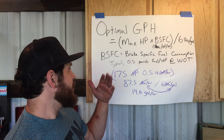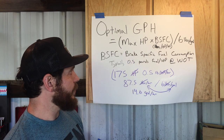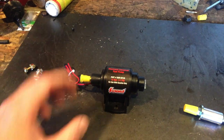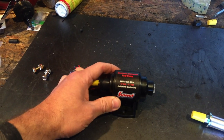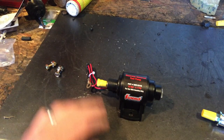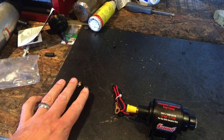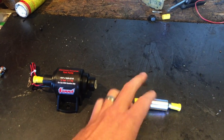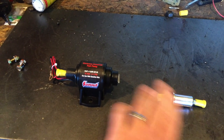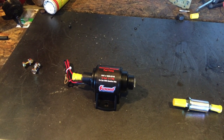To do this for your application, just take your max horsepower, times it by 0.5, divide by 6, and you'll have your gallons per hour. Here's what comes in the packaging for this fuel pump: you've got the fuel pump with the power wire and ground wire, your mounting hardware, and a pre-filter. We'll get the pre-filter hooked on there, then I'll show you how we're going to mount this thing under the Jeep.